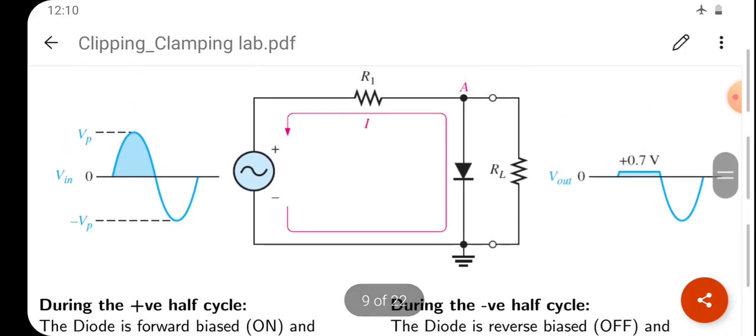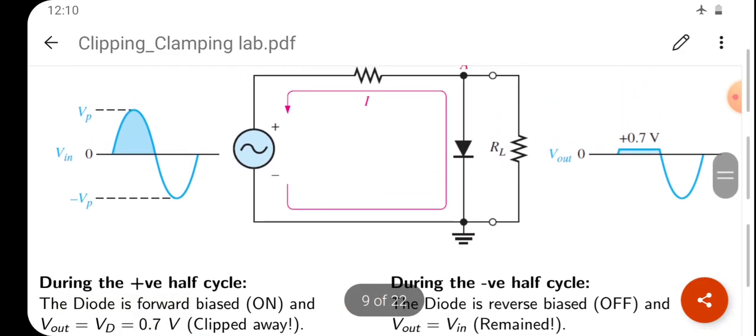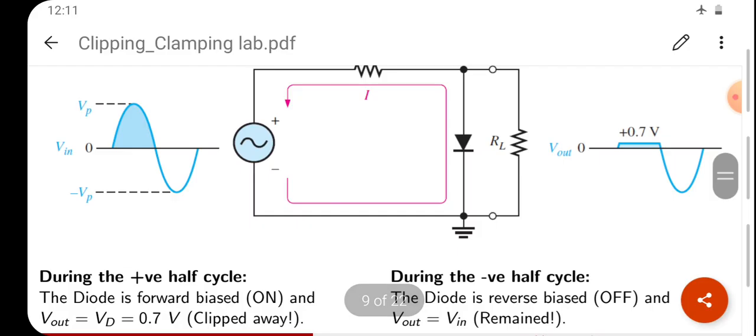This is the basic explanation. We observe the output waveform on the CRO. To summarize: when the diode is forward biased and on, the output voltage equals 0.7V. During the negative half cycle the diode is reverse biased and off, so Vout equals Vin. This gives a positive clipped waveform where the positive cycle is cut at 0.7V and the full negative cycle passes through.